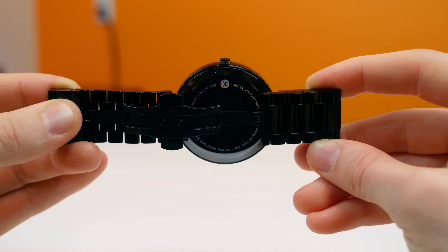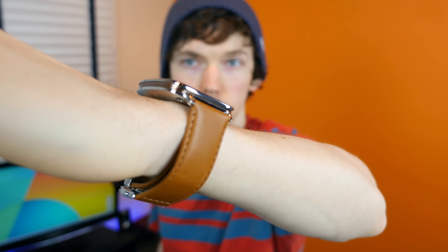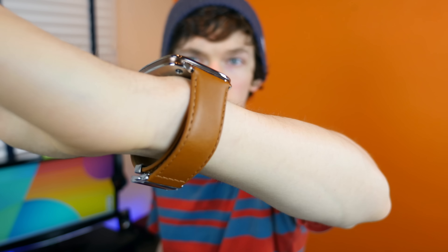Personally, if you're in it for the tech aspect and overall smartwatch functionality, I think the Moto 360 is still the winner here. But if you're going for design and want customizable features, I think the ZenWatch is going to be perfect for you, even more so than the Moto 360.